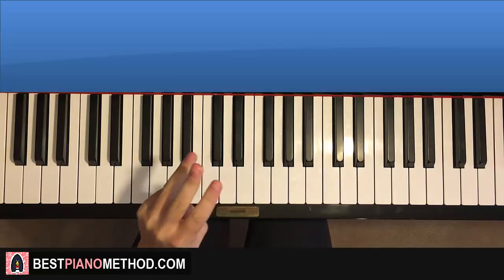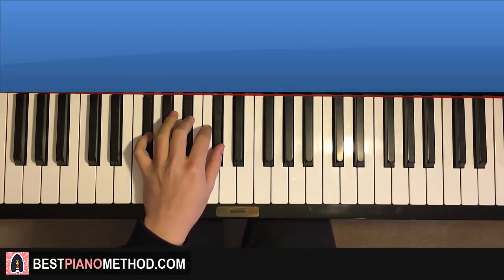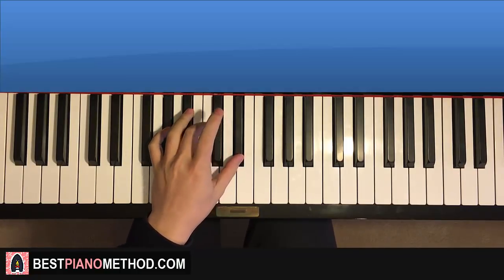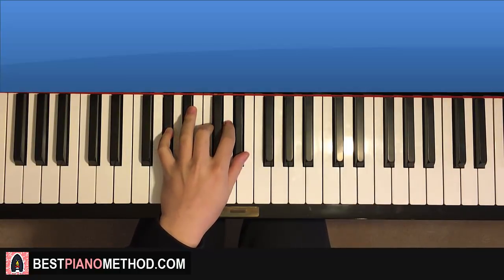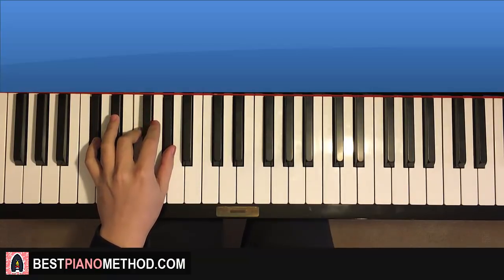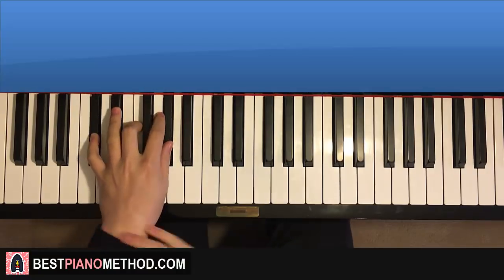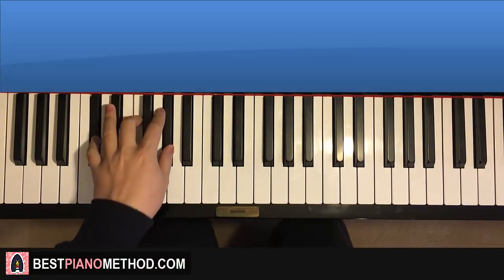Left hand for the fourth part — three chords finishing off this section. G-flat major (G-flat, B-flat, D-flat), second chord is A-flat major (A-flat, C, E-flat), and third chord is D-flat major (D-flat, F, A-flat). So G-flat major, A-flat major, and D-flat major — hold. The D-flat major at the end is held; it's kind of like a pause.